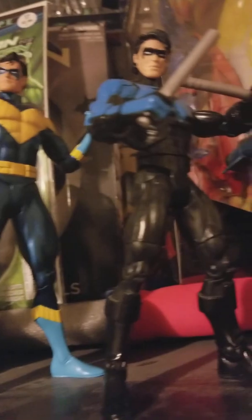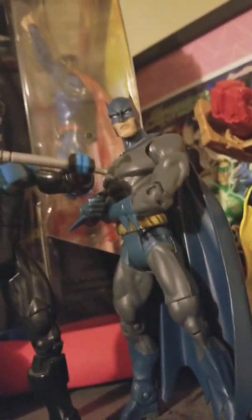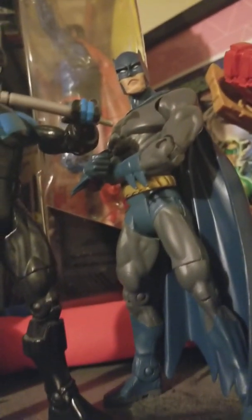Down here we just got some villains — mostly Green Lantern villains. He's not really a villain but I didn't know where else to put him. Then we got the Crime Syndicate, and then we got the Teen Titans. I need to get another Nightwing to put down there.